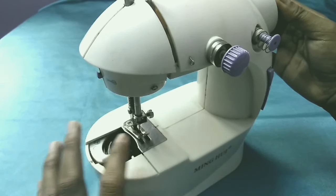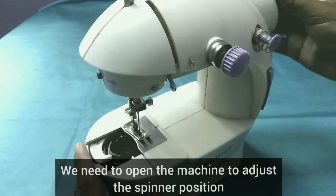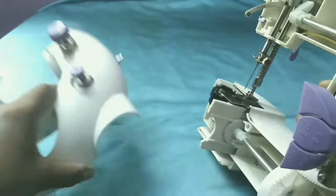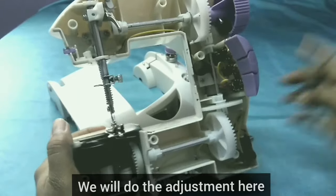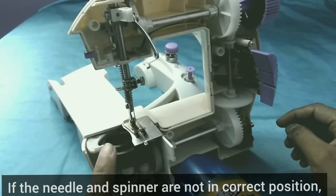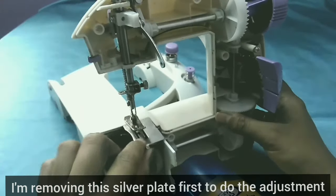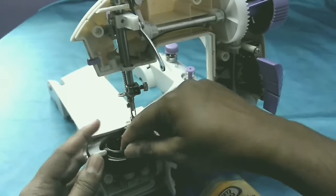If the position is finished, we will open the machine. You can use the machine to open the machine. You can pick the thread in the machine. When you put a bobbin in the hole, you can put a silver plate on the back of the hole and put the bobbin in the hole.